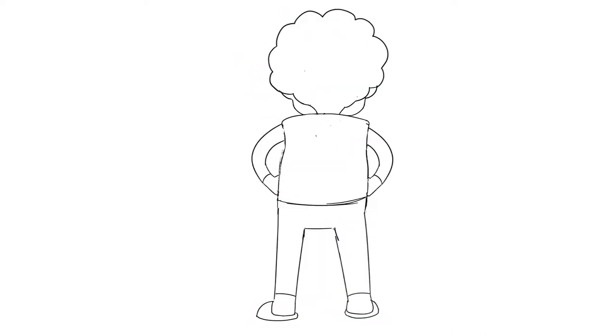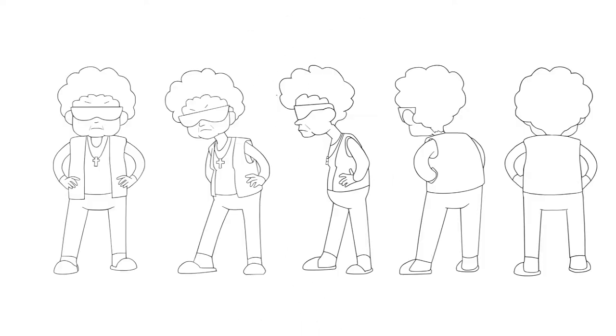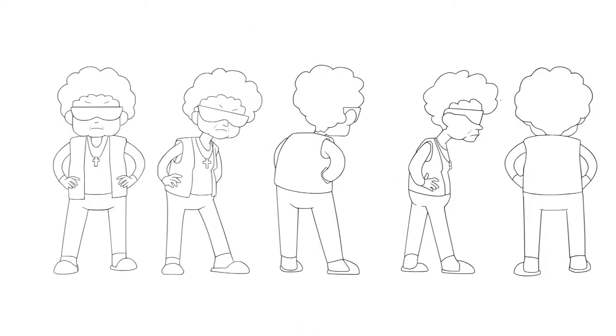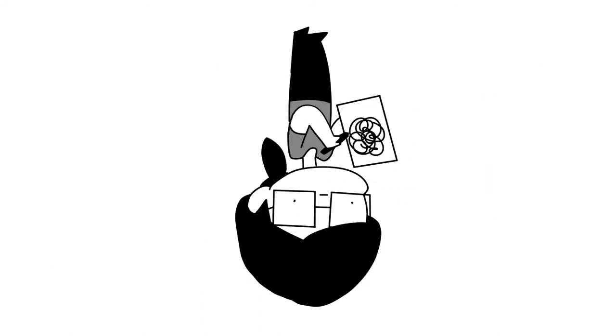I came to the realization that I could just convert my raster drawings into vectors using the in-software converter. At this point, I had half the outline of the character turnaround complete. I wanted to mirror the frames because really, character turnarounds are like five drawings and three mirror drawings with some tweaks to the poses. So I looked up a tutorial on how to mirror a frame and it didn't work — well, it didn't work well enough.